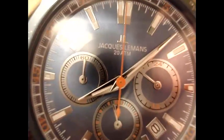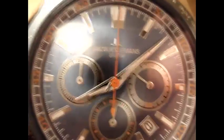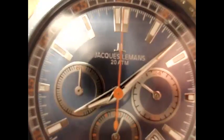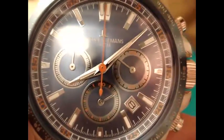Hello my dear friends, today we will consider the water resistance of the Jacques Le Mans model. This model has 20 bar water resistance. I will submerge this watch under water for 1 hour.